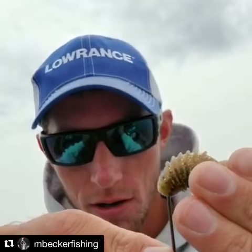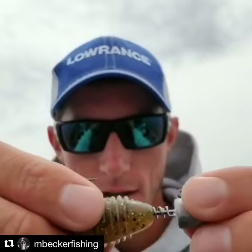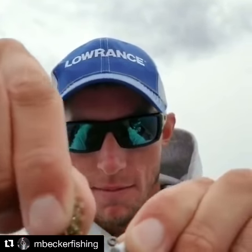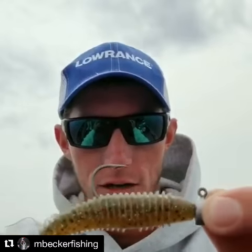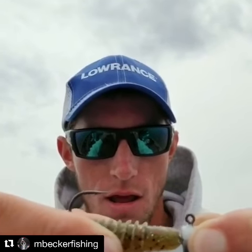Bring it all the way down through like so, slide that up. Now you want to start twisting the head and make the tail follow. Do that about five or six times until the head's all the way up nice and tight. Now that sucker's on there — that will not come off.